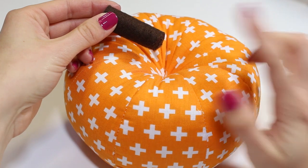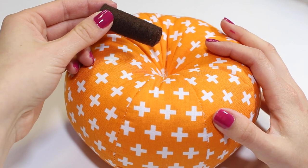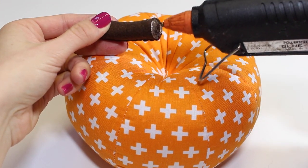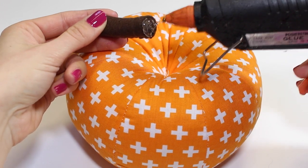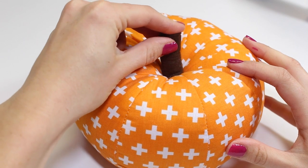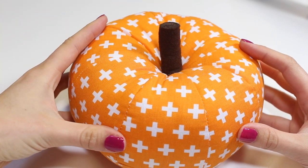Once you've created your stem, glue it onto the pumpkin. The easiest method is using a hot glue gun — add a little bit of glue to the bottom of the stem and quickly pop it into the center of the top of the pumpkin, positioning it in place until it's nicely stuck.